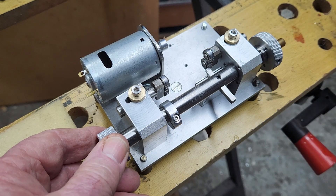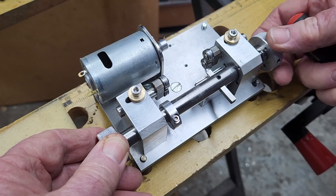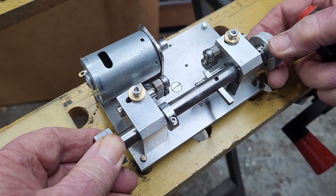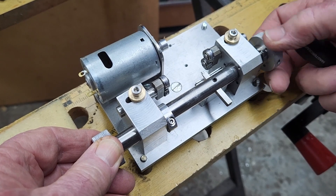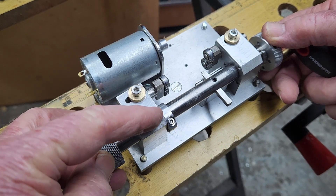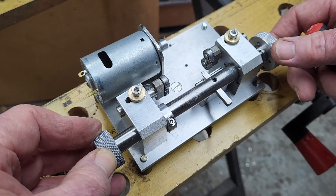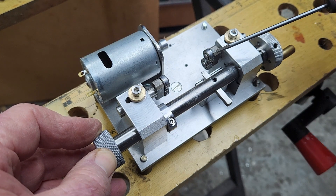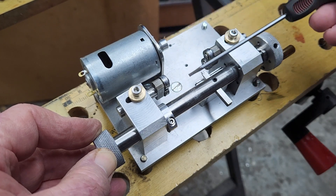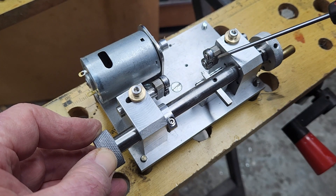This is already set for the commutator I intend to true, and I've set the stop here which limits the travel so I can't accidentally crash it into the soldered end of the comm. You set that up in advance — you can put it on loosely and push it into place, eyeballing it against the commutator. These ball bearings form the cradle, and the motor drives via belt, which is fairly normal.